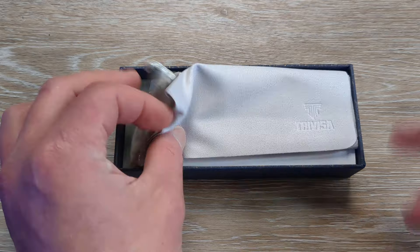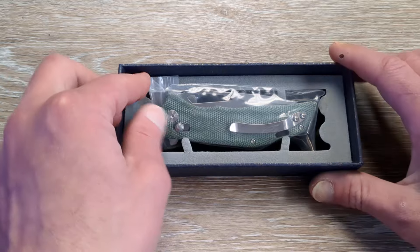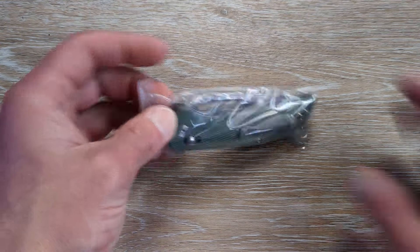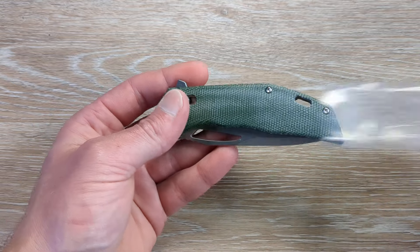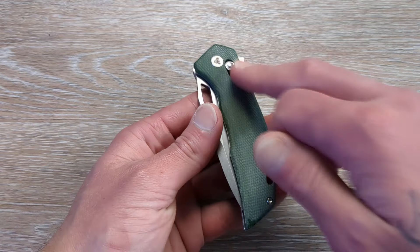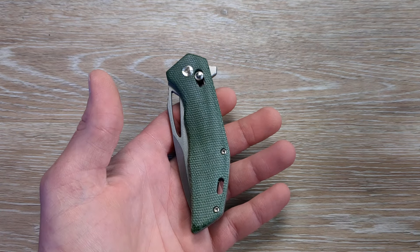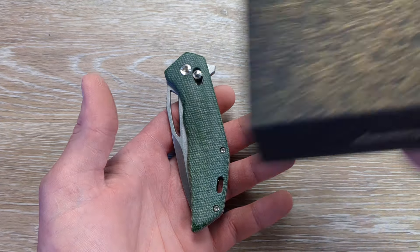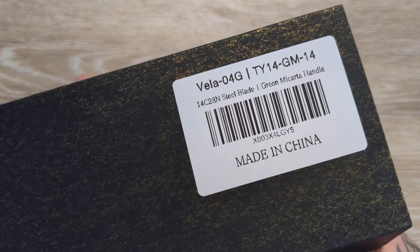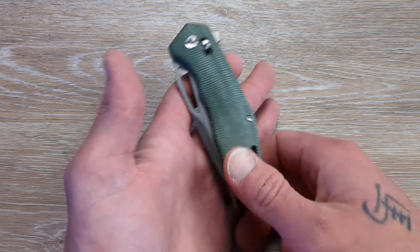And now I remember what this is. I was just going to say I don't even know what I ordered, but I do know what I ordered. This is a brand new model from Trivisa, and the reason I ordered it is because they are now doing a crossbar locking knife of their own. Can we get a name on this thing somewhere? This is the Vela — I believe that's how it's pronounced. Sorry if not.